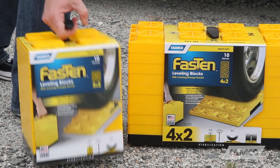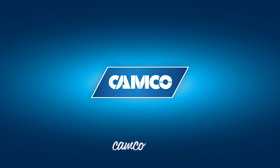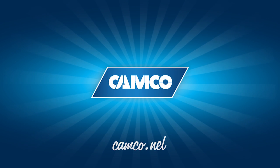CAMCO's Fasten RV Leveling Blocks. Get yours today at CAMCO.net.